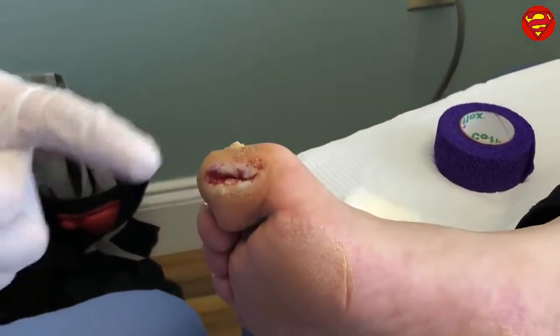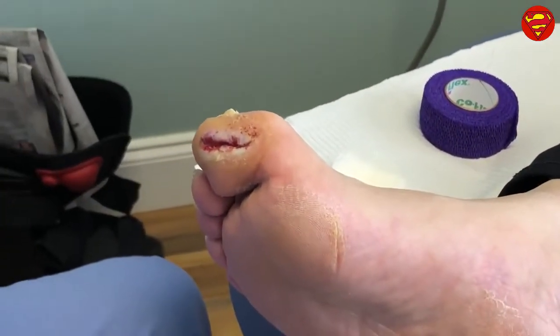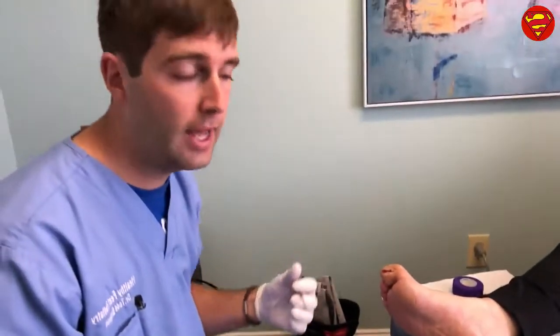The patient will keep the dressing on the toe for about a week, and I'll see her back here in a week. We'll take it off and look at it, and based on past experience it's going to be pretty close to healed at that point. Then just local topical wound care like a Neosporin, a Bacitracin, or something similar should do the trick.